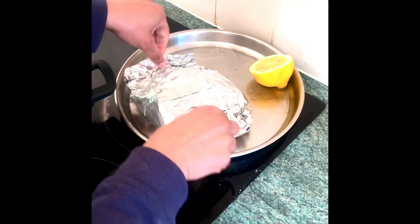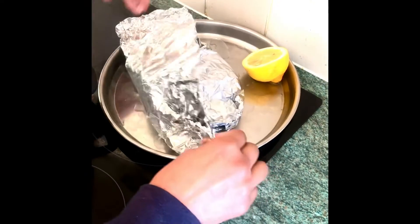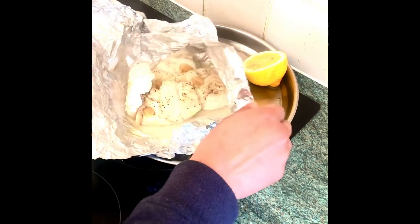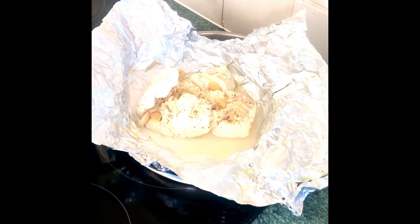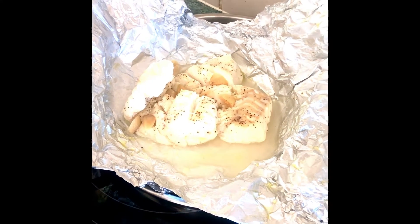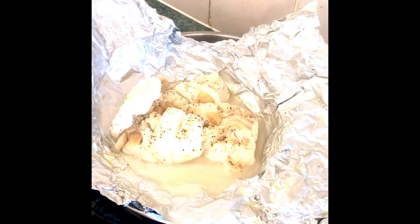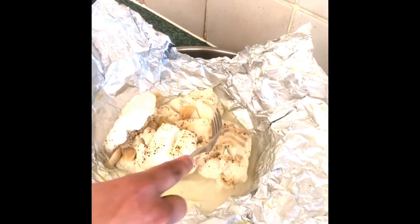You just have to be wary of any steam coming off from the parcel, so make sure you open it away from you. You can see that it's cooked by the fact that it is all splayed apart. We'll just check with the fork — you can see that it's falling apart, so it's definitely cooked, and there are slight cooked garlic flakes with it.